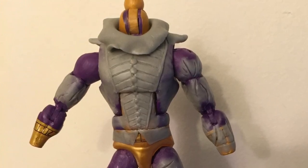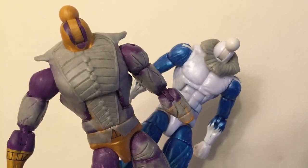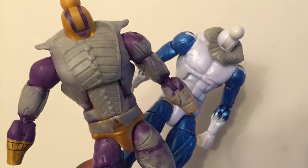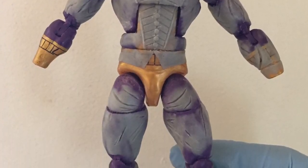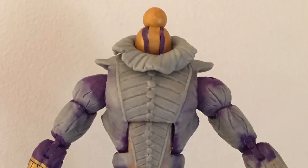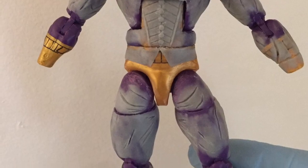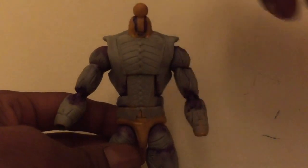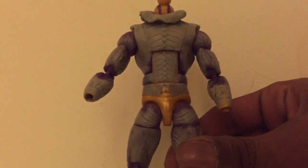It reminded me of a jester. So I made a second collar using sculpt that was almost at its dry point so it wouldn't stick to the figure. I felt like something was missing — it was the area right around the shoulders, more of a shirt area. I had to sculpt that and it was kind of hard, but I got it done.